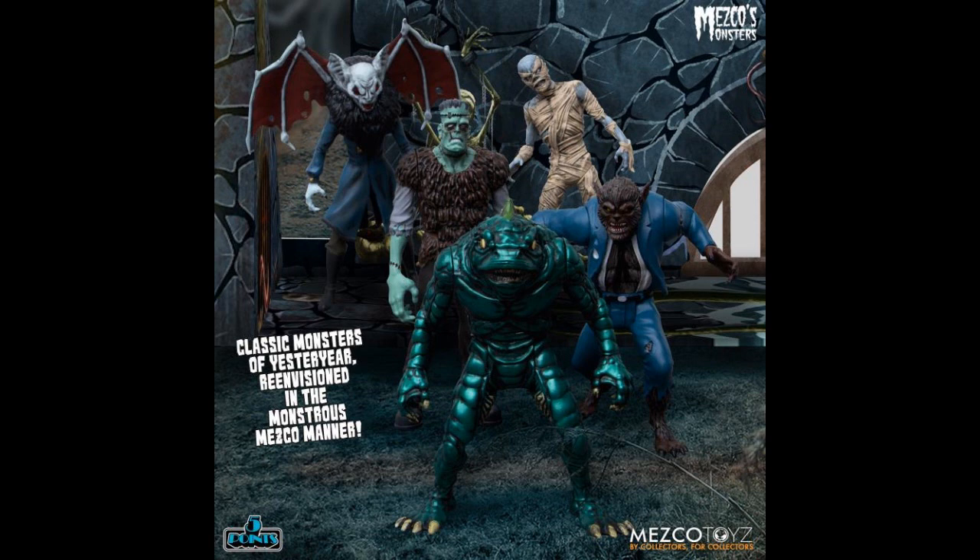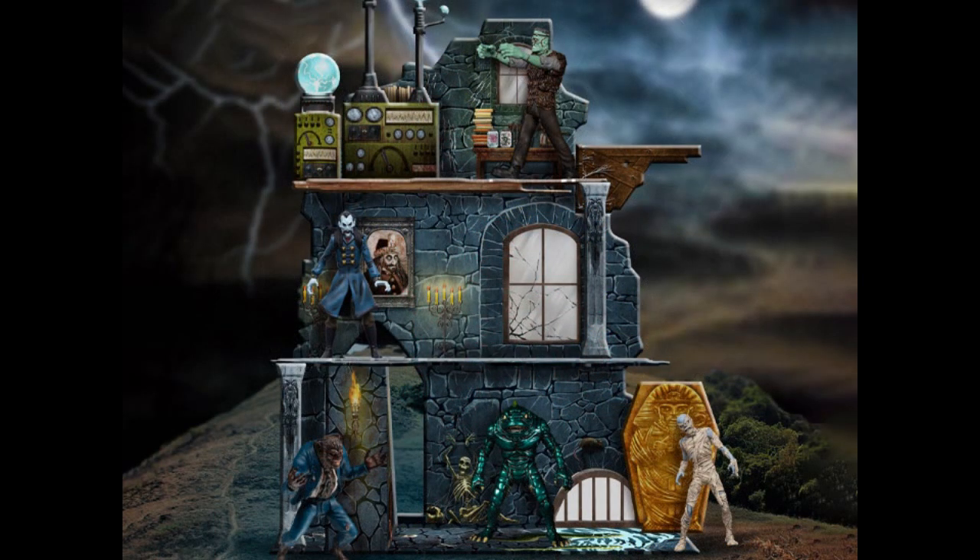There are five figures with five points of articulation each, and that's the inside of the play set. Now, this is cheaper at Big Bad Toy Store — not just because of the shipping, because they're flat rate $4 shipping — it's $85 at Big Bad Toy Store, which is $10 less than Mezco, and probably $15 or $16 less on the shipping too. If I mention a price and you know somewhere it's cheaper, just point it out in the comments section. Help people out.